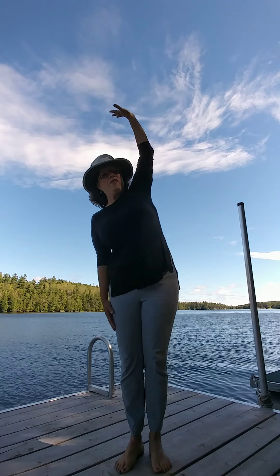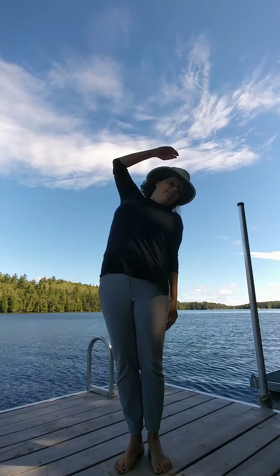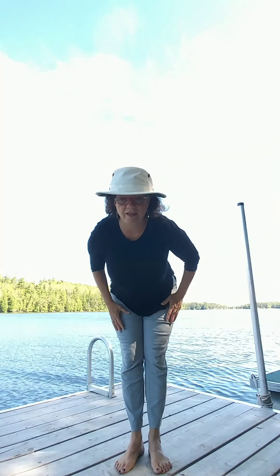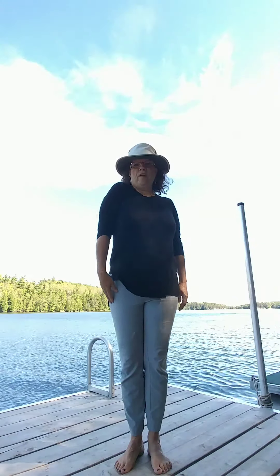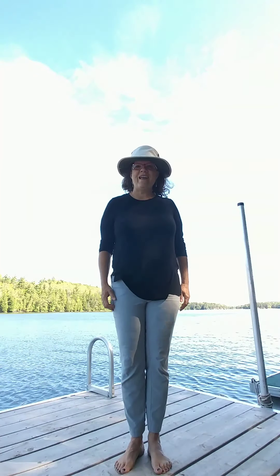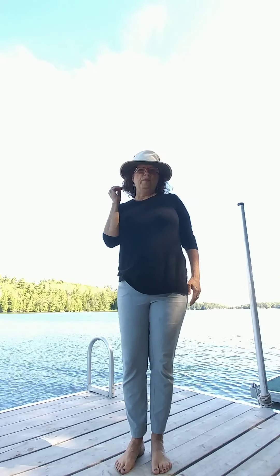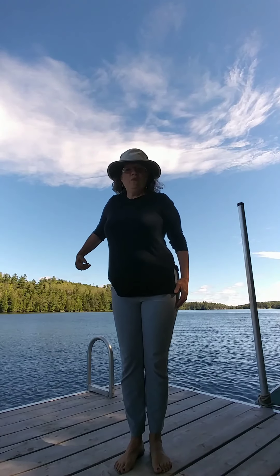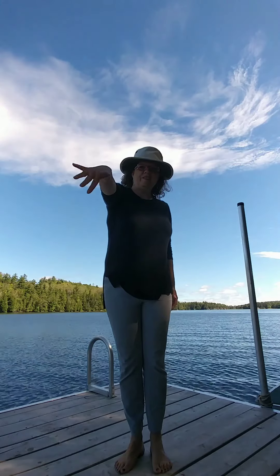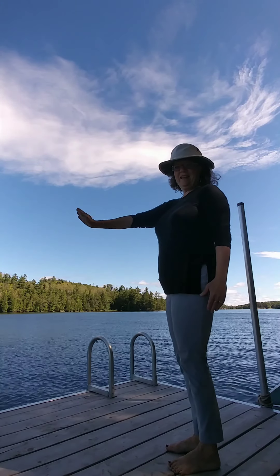Our spine now. Let's bend to one side gently — everything should feel great. Don't do anything if it doesn't feel good. And the other way. Bending forward and back. Our spine. To our right shoulder now — moving it around one way and the other way. Down to our elbows — bend, extend, and move around and move around in a circle.